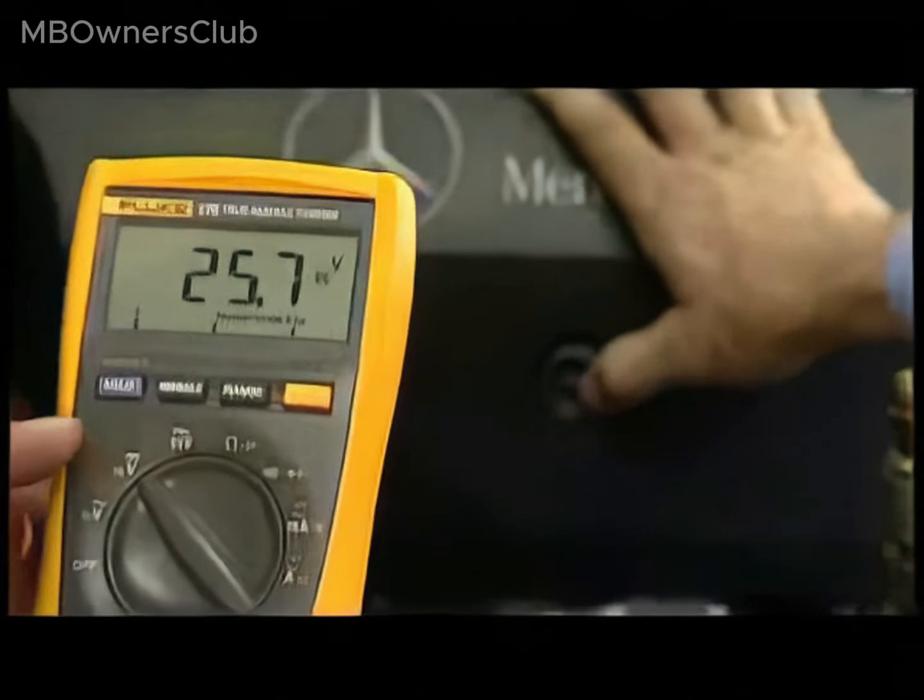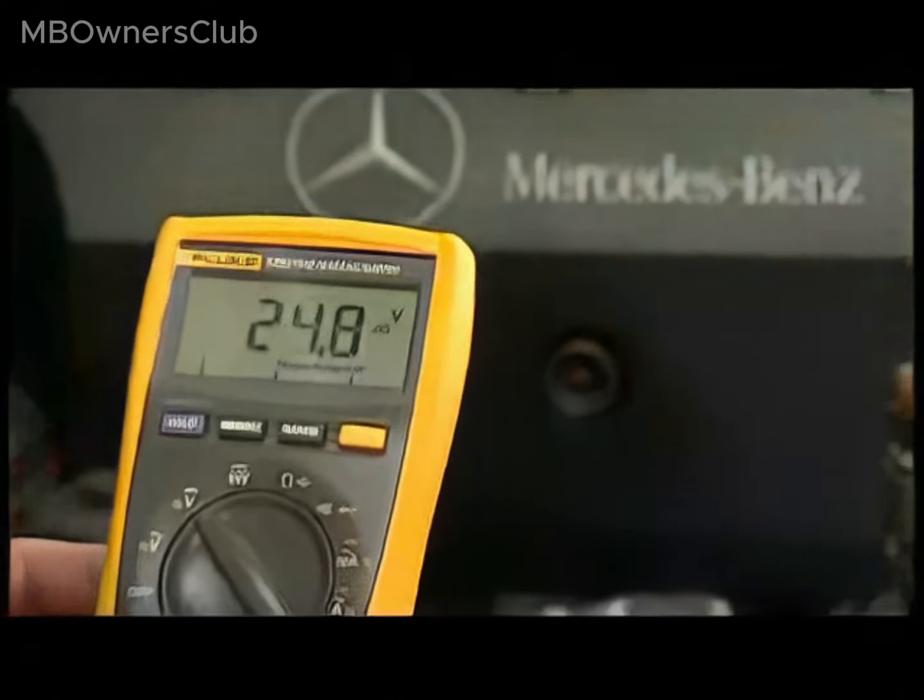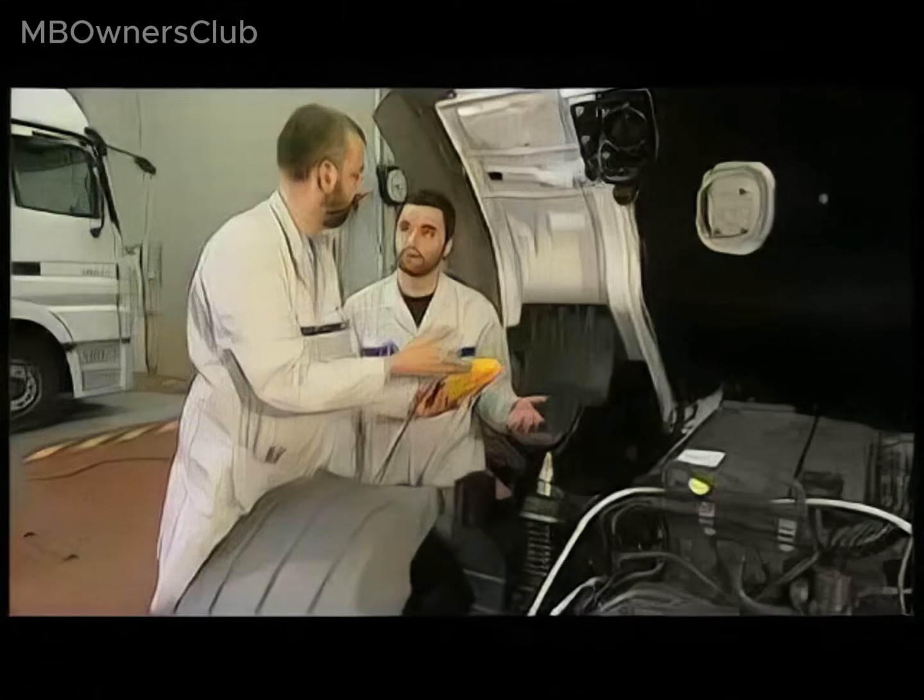Here the measured voltage at idle speed is lower than 28 V, indicating the compact alternator is not charging the battery properly.